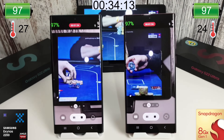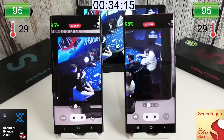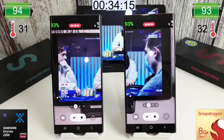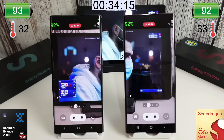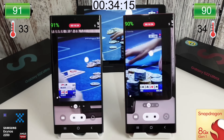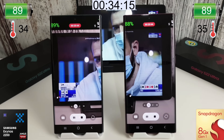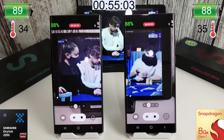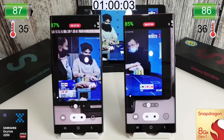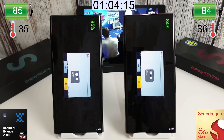Moving on to the video recording test — 30 minutes at 4K resolution at 30 frames per second. Keep an eye on the temperature: they start off around the same at about 30°C, but then the Snapdragon starts to increase slightly more than the Exynos. After 30 minutes of video recording, the Exynos used 11% and the Snapdragon used 13%, so that's an additional 2% for the Snapdragon.